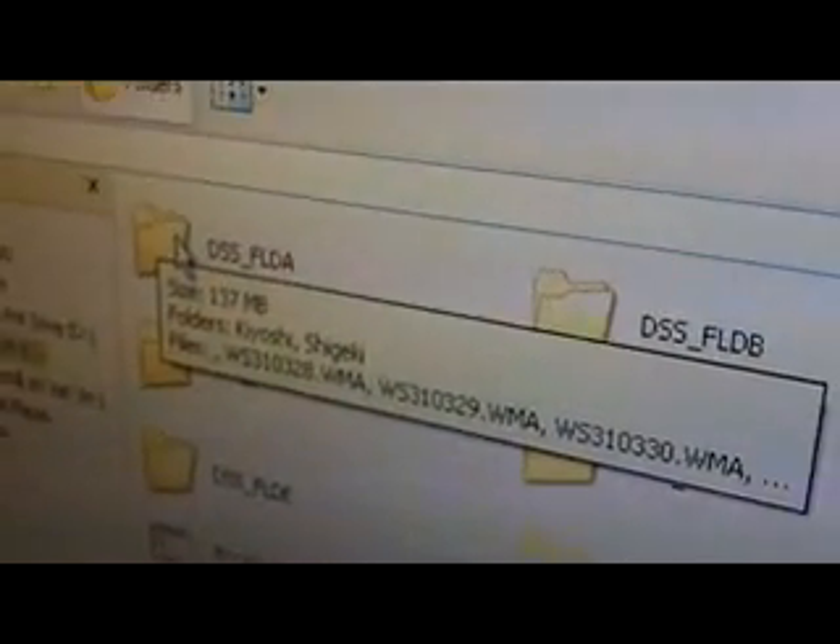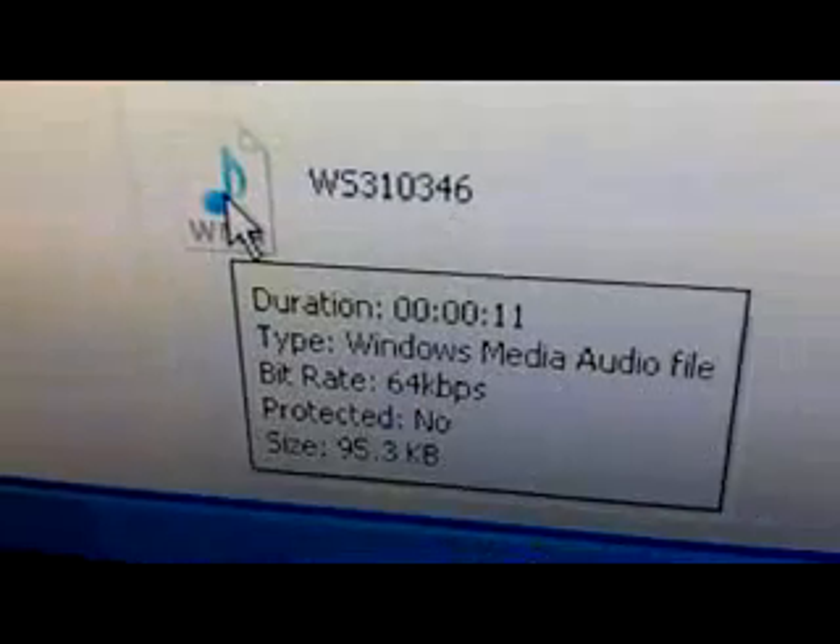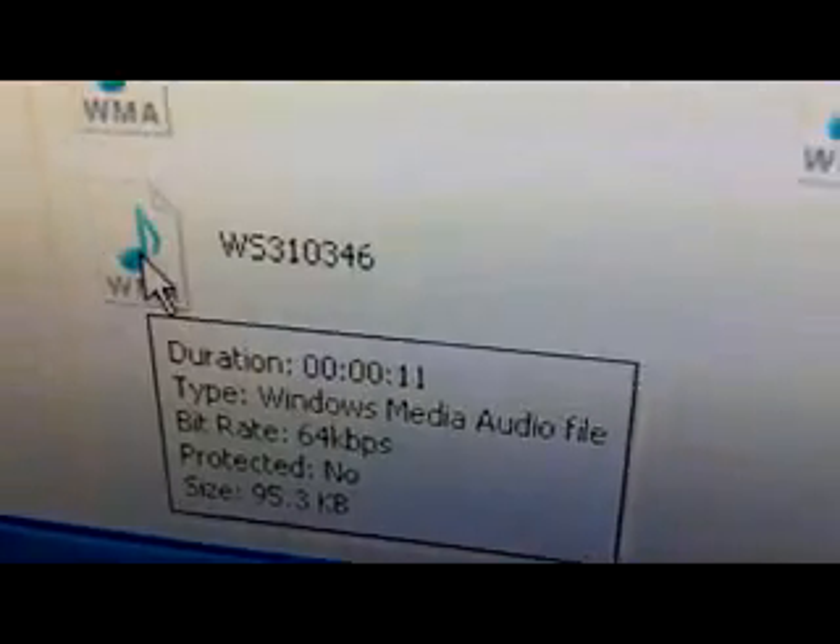Yours will always be the first icon that appears. And if you double-click, your recording will be the most recent one, which is at the bottom. To listen to it, you just have to double-click.